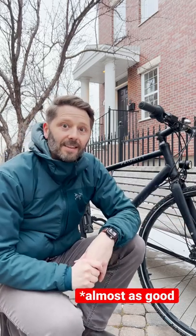Do you want to ride your bike in winter? Of course you do, because winter riding is just as good as summer riding. Here are five things that I looked for in my perfect winter bike.